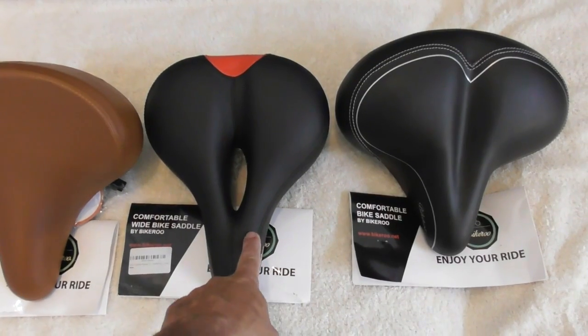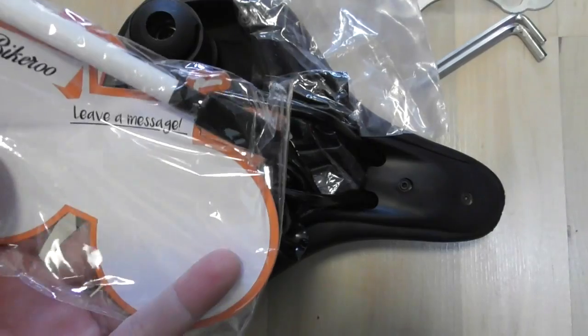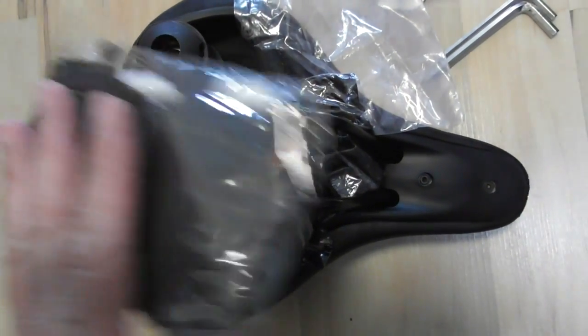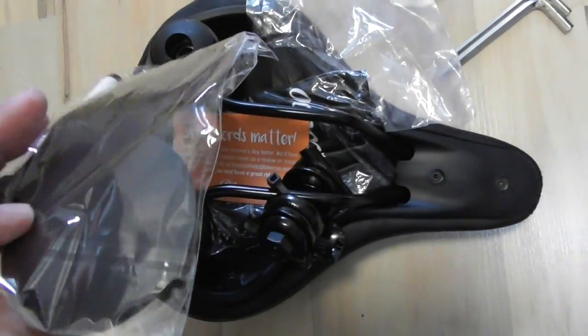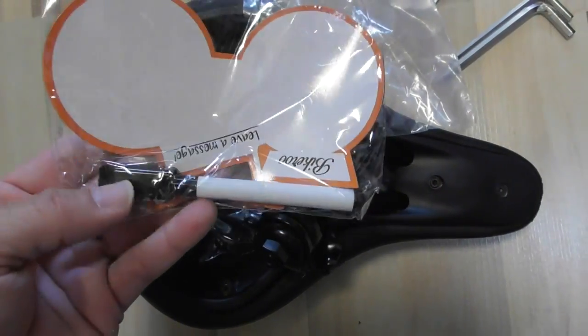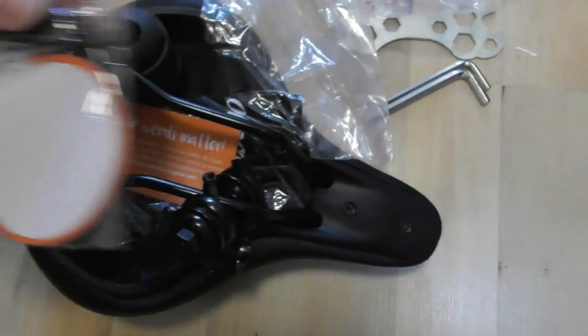This video is going to focus on the comfortable wide bike saddle. What do we have inside here? There's a little note — a leave-a-message card. Well, isn't that sweet. And what looks like a magnetic thing with a marker. Very awesome Bikeroo advertising. You can definitely tell this company is owned by females — and I think that's pretty awesome.